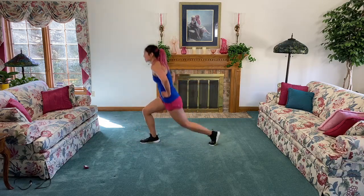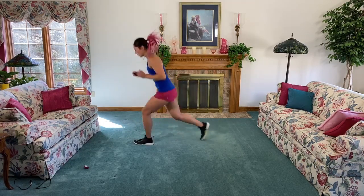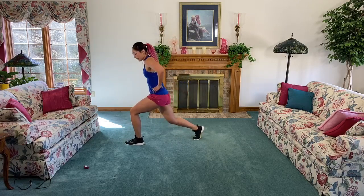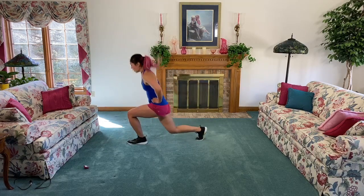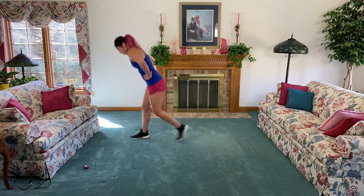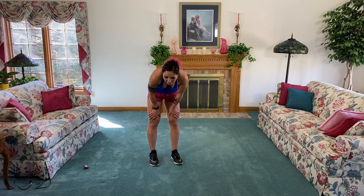I heard your quads are hurting, so I got you this quad move! We're gonna go three switch lunges - one, two, three - that front leg comes up, clap under. You can walk it out if you need to. One, two, three, lift. Remember to place your weight midfoot to heel, you still want to sink straight down in those lunges - you don't want to shoot forward. Back is flat. Oh my lanta, my quads!